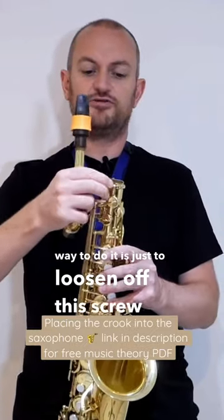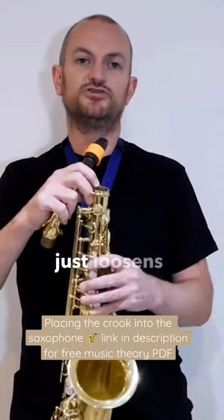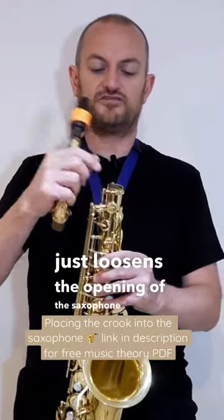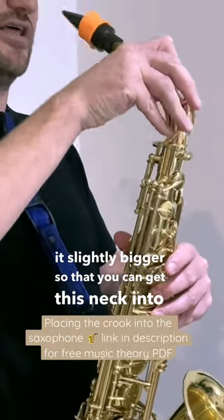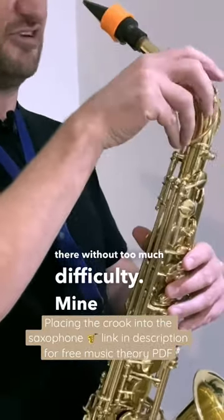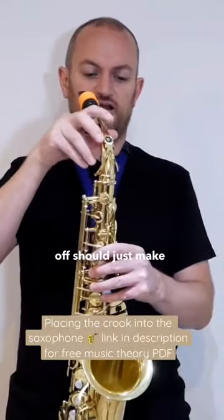The best way to do it is just to loosen off this screw at the top here, turning it anti-clockwise. It just loosens the opening of the saxophone, makes it slightly bigger so you can get the neck in without too much difficulty. Mine goes in generally quite easily, but loosening that off should just make life a lot easier.